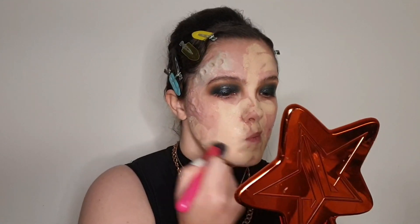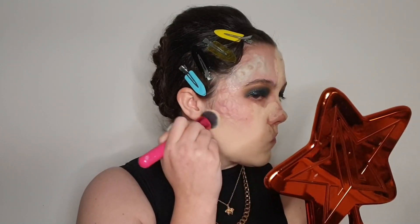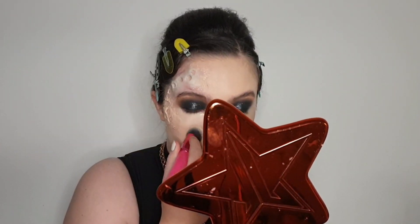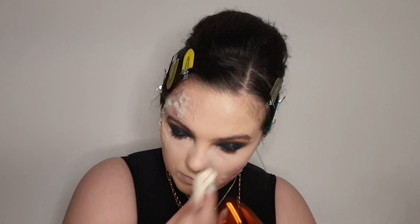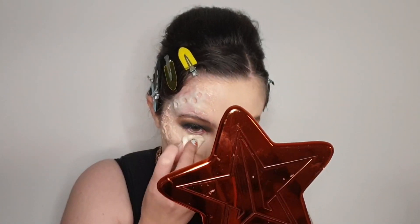So then I waited for the Sculpt Gel to set and went ahead and applied some foundation to the areas of my face that didn't have any kind of prosthetics on it. I used a full coverage foundation because my skin looked atrocious, and I just didn't think that a queen bee would have atrocious skin. Then I'm going in with some concealer underneath my eyes and on the highest points of my face, blending that out. And then I just set those areas using a translucent powder.